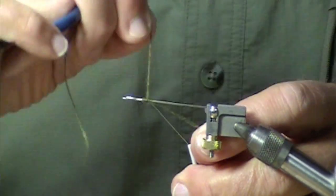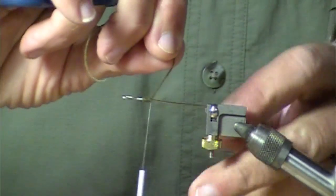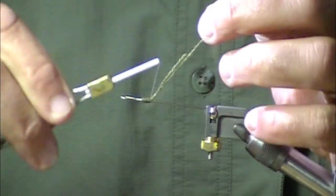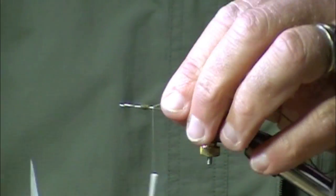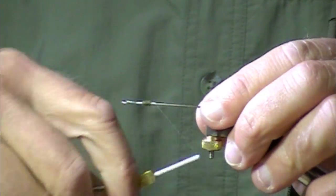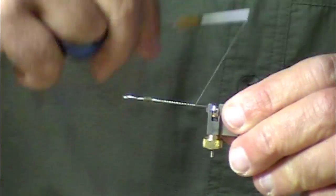I'll take a little piece of uni yarn and wrap it over that extra piece of metal, that sharp edge. Now I'm ready to go, and I don't need to worry about the frustration that can occur when your thread cuts multiple times.